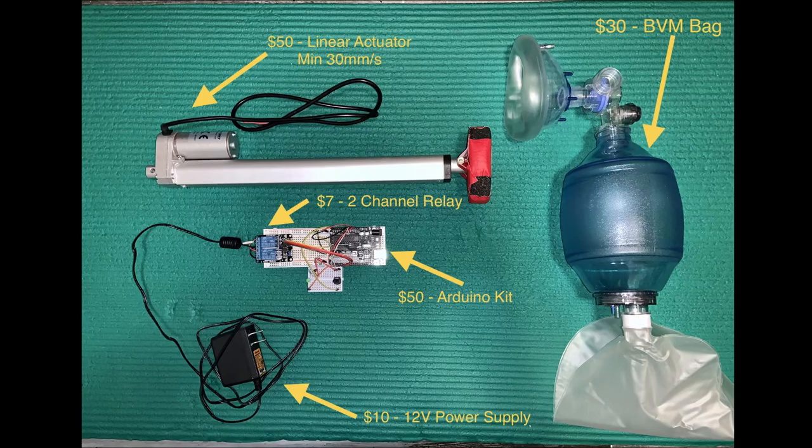Another thing you'll need is an Arduino kit, which cost me $50 off Amazon — this provides you with the board, electrical connectors, and sensors for everything you need. You'll also need a two-channel relay, also from Amazon for $7. This allows you to control the linear actuator by reversing the polarity, allowing it to retract and extend during use to compress the BVM bag.